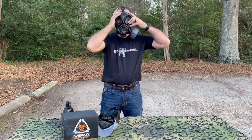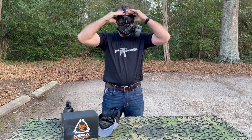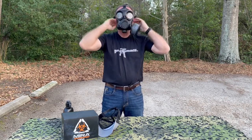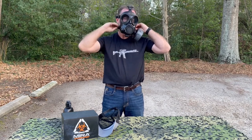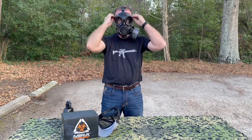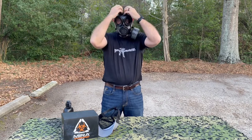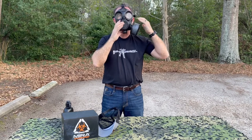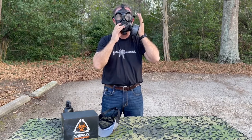I'm going to make sure the mask is all opened up, straps are out of the way, and my hair is out of the way. Then I'm going to start tightening it down using a scissoring action back and forth, starting at the bottom and working up to the top.